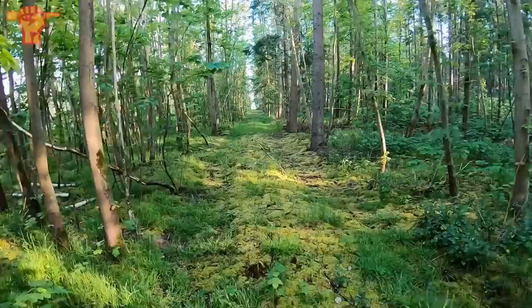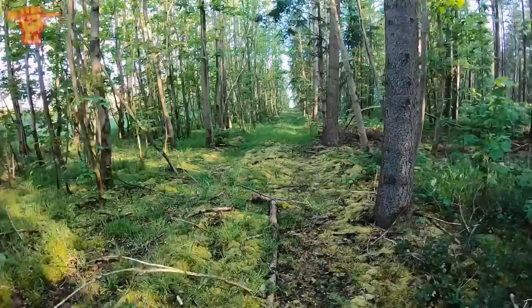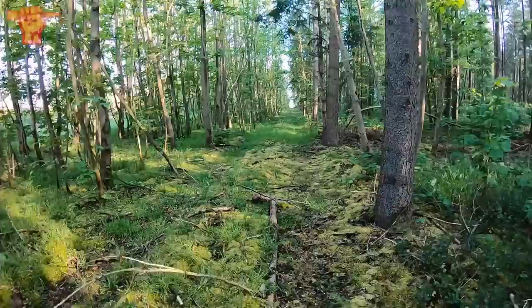I'm back on the road with Iron Mike metal detecting. We're gonna do some detecting in a German forest. The British troops were advancing through this area. The Germans were fighting back and we are very sure that we will find some traces of the battles that took place here, and we will definitely show you.